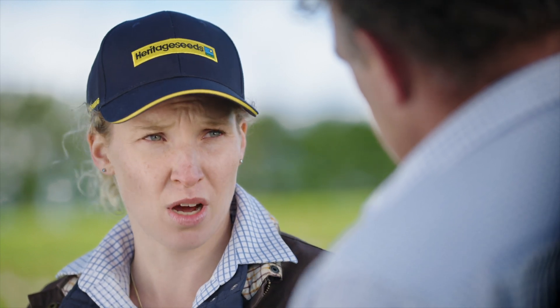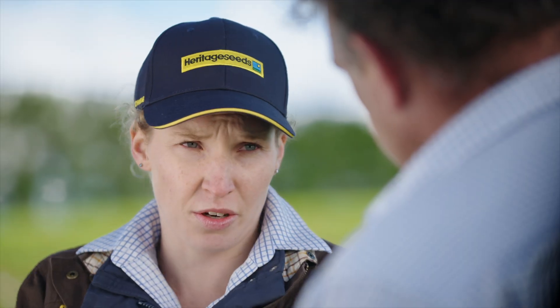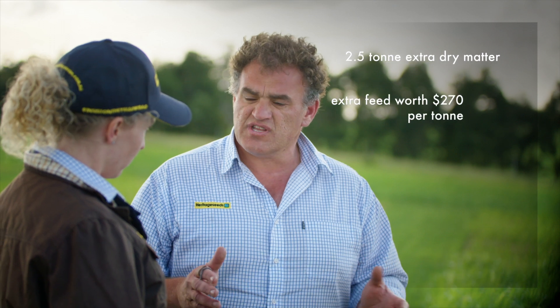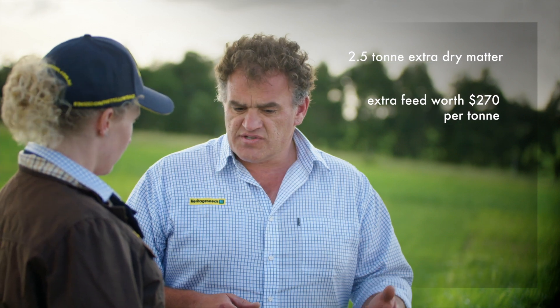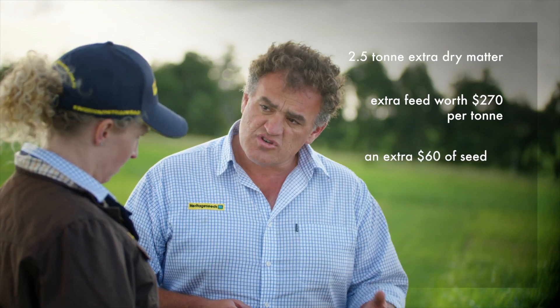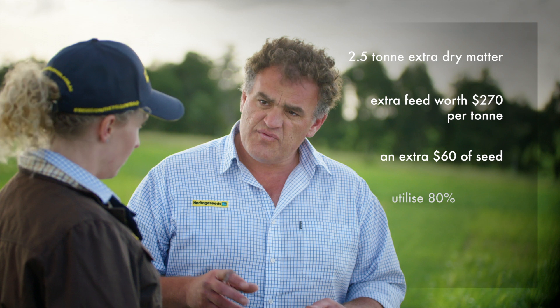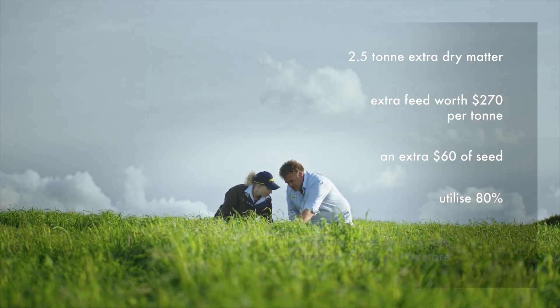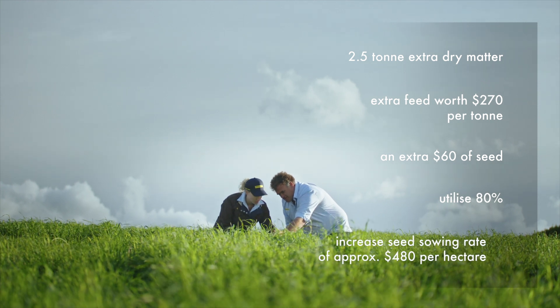Wow, yeah, that's a pretty important time of year for feed too. So if you're going to quantify the yield that you get across the seasons, how would you do that? Let's use the example we talked about — we grew two and a half extra tonnes across the season by increasing the seeding rate. Let's say that extra tonne of dry matter grown in winter is worth $270 a tonne. That's taking you an extra $60 of seed to produce that extra feed, and if we utilise 80% of that, we're looking at an advantage from increasing the seed sowing rate alone of about $480 a hectare.